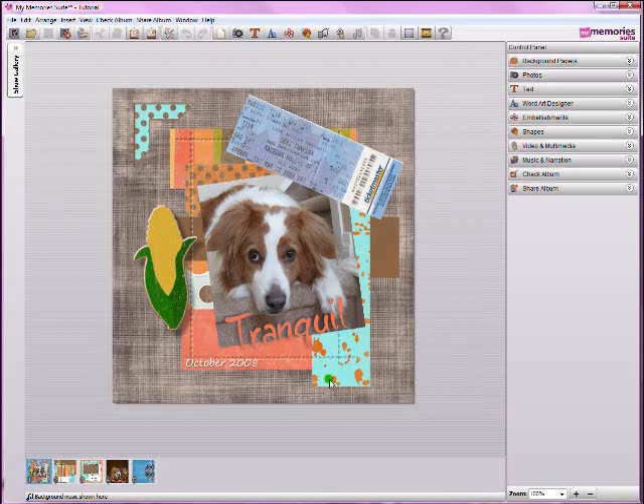I've just started up MyMemorySuite version 2 and you'll notice right away that the familiar software layout you've gotten used to in version 1 is still there. You'll still be comfortable navigating the software and you'll be able to find all of the old features right where you expect them to be. Now you'll love the extra new features they've added that make digital scrapbooking with MyMemorySuite that much easier.